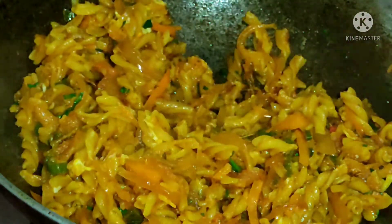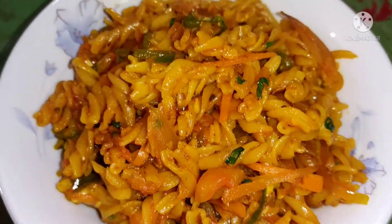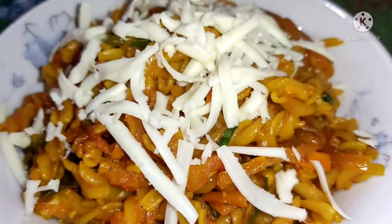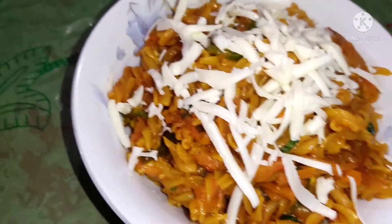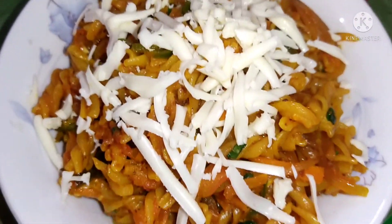I will serve it in a bowl. It's done now — our pasta is ready! If you like this recipe, subscribe to my channel, like my videos, and press the bell icon so that you get my new notifications.